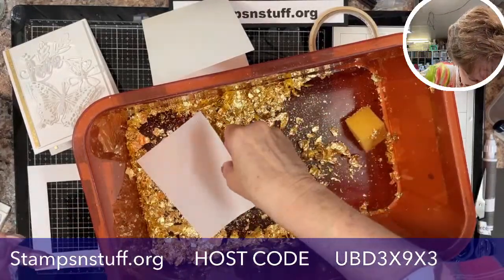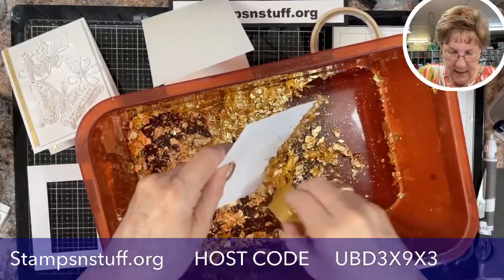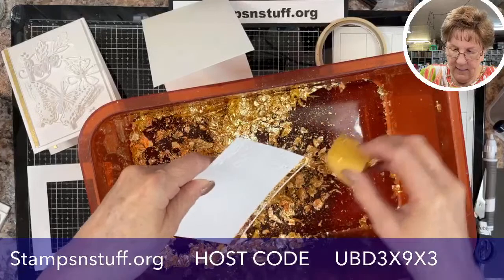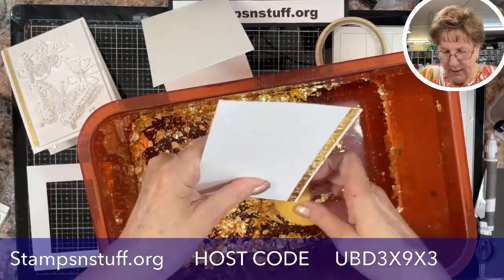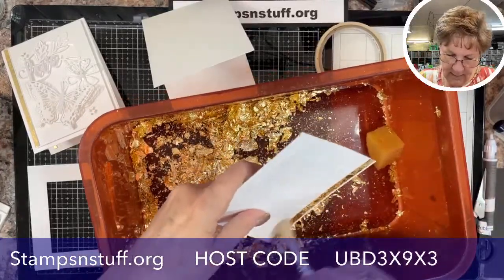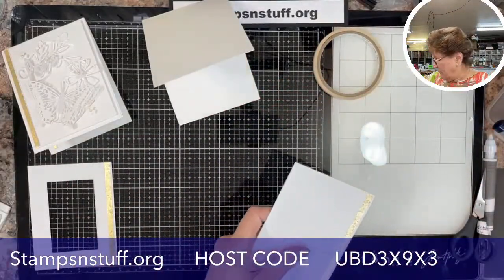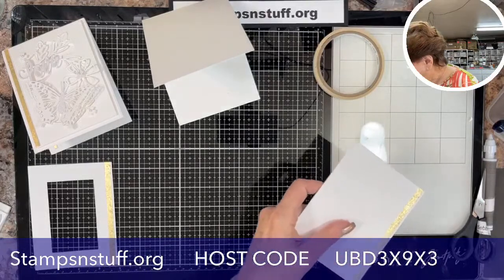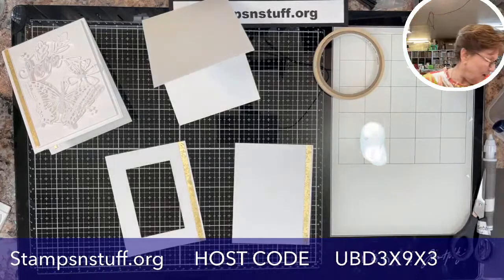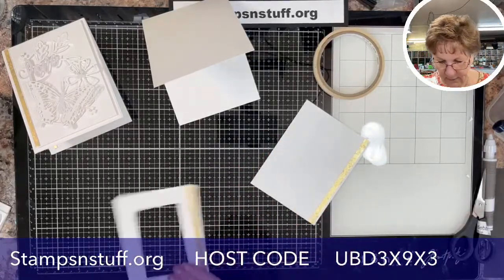Here is the inside — we're going to do the same thing. Just give it a little push, then take my handy sponge and get most of the extra off. This definitely is not the time you want to sneeze because this stuff is so lightweight it tends to float. I take a soft cloth and buff it, and it helps to show the texture — it's not just one color, it's flakes on top of flakes, so it gives you a really cool product.